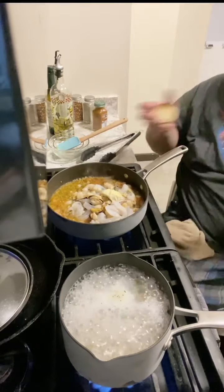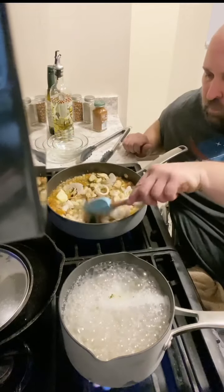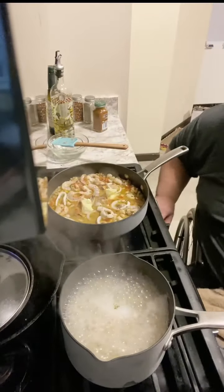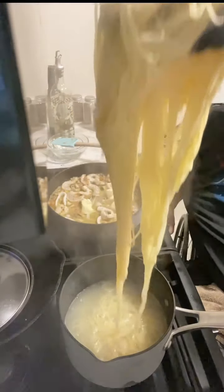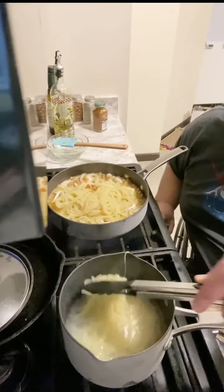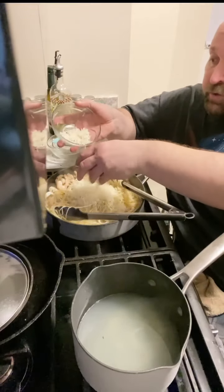Add a little more butter and the juice of a lemon. We're going to kill the heat on the pasta now — it's close enough to transfer over. Don't worry about draining it all the way because we want some of that pasta water. Kill the heat on the sauce and drop in a good amount of freshly grated cheese.